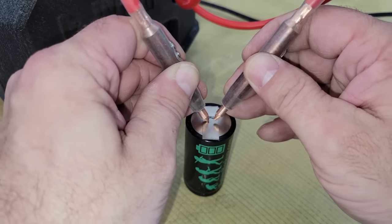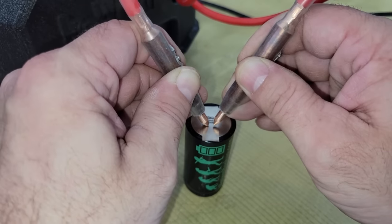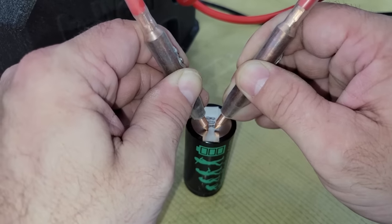Hi folks! In this video I'm going to show you how I built a custom battery and enclosure for my new K-Weld Spot Welder. Just to clarify, this is not a paid sponsorship or promotion of any kind.